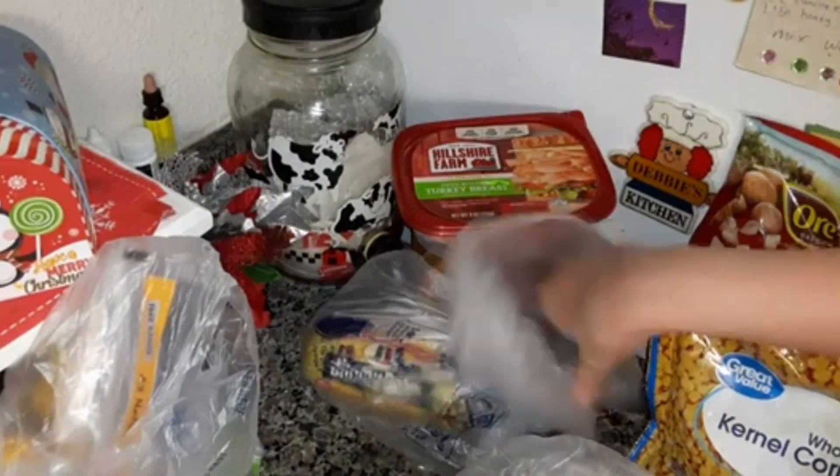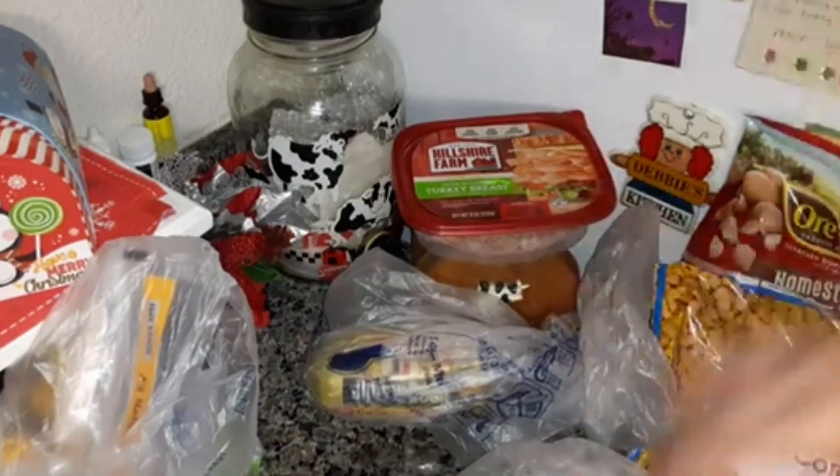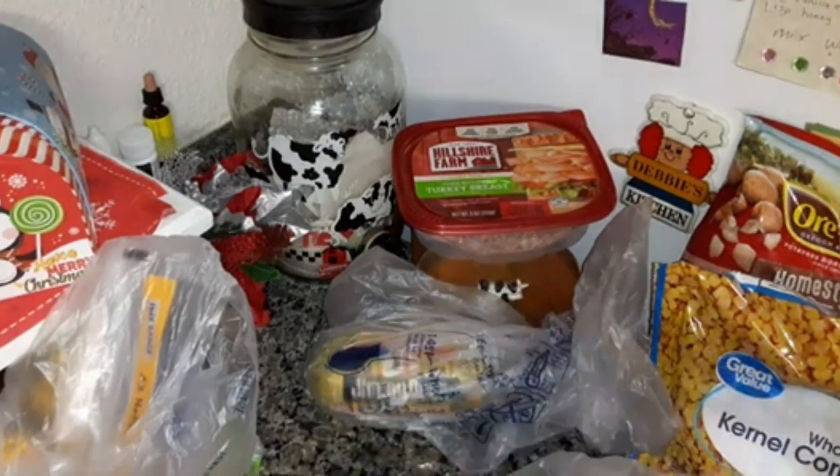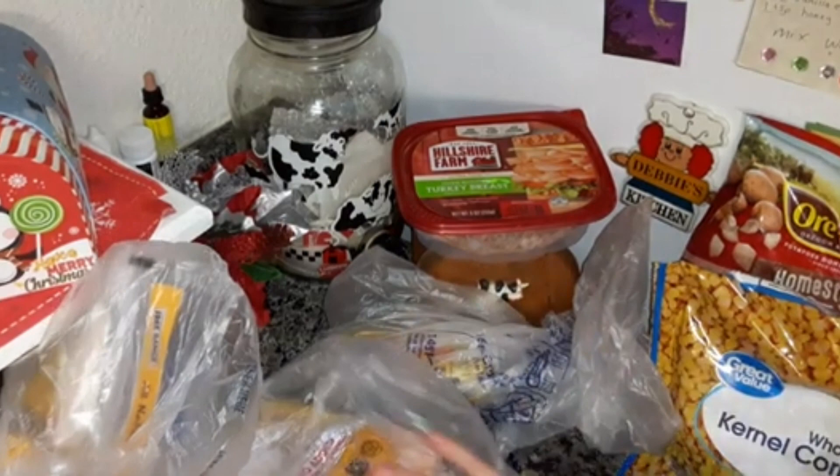If you haven't seen that video, I'll link it at the end — how I make my mom's sausage balls. This is her recipe that I use and my family loves them.